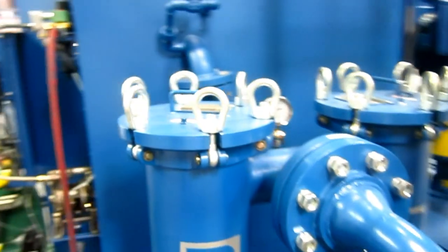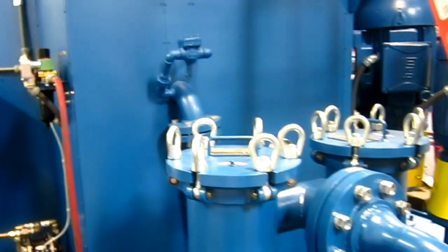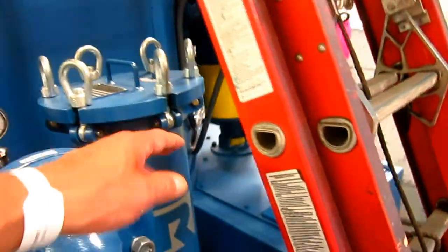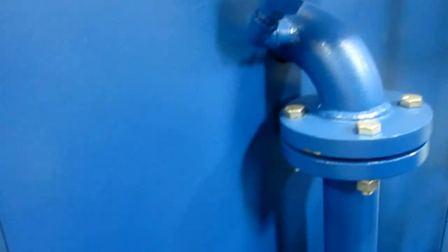You pop those off, pull the basket out, and change the micron bag. Micron bags are available anywhere from about 10 to 20 microns up to 800 or more. Water comes directly out of the pump, goes into the inlet of the filters, through the filters, out of the filter, through an air brake, and to the manifold system.